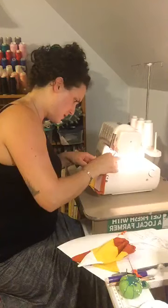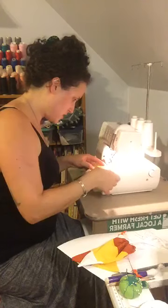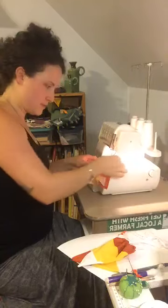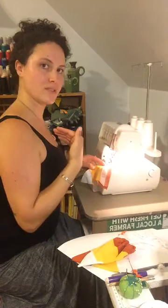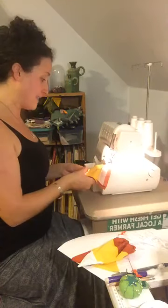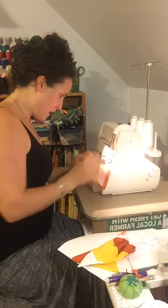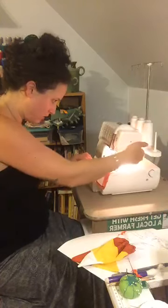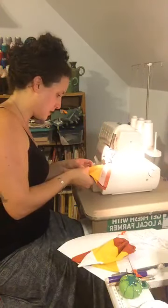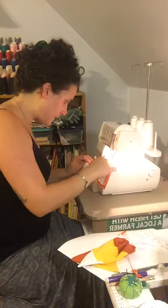There are a couple different ways of finishing I learned on a serger. One is making a stitch and then sliding the tail underneath so the rest of your stitches go right over it. The other is at the end tying a knot and sliding with a needle through the stitches — which is usually what I do.